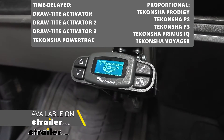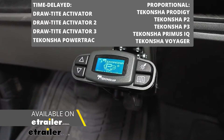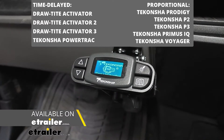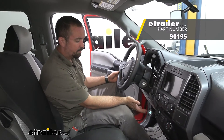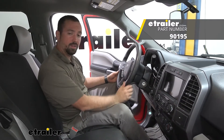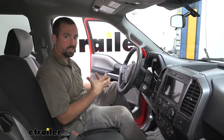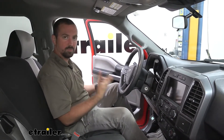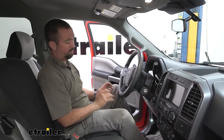There are also compatible proportional brake controllers including the Takancha Prodigy, P2, P3 which we have installed, the Primus IQ, and the Voyager. We've chosen to install the Takancha P3 which is a good option with a bunch of different adjustability. Having proportional systems really helps give you a smooth transition and makes driving with the trailer so much easier and a lot less stressful.